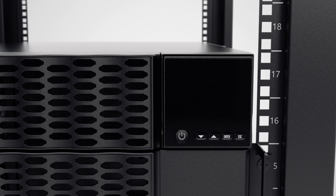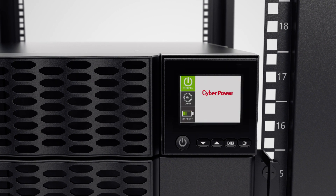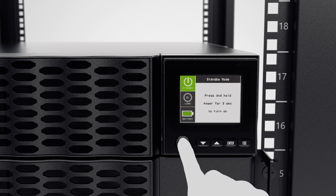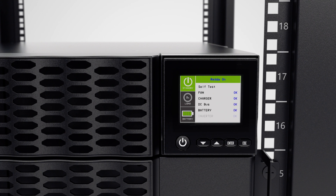Then connect the terminal block power cord to the utility grid. The LCD of the UPS will turn on and show standby mode. To complete the installation, press and hold the power button for three seconds to turn on the UPS.